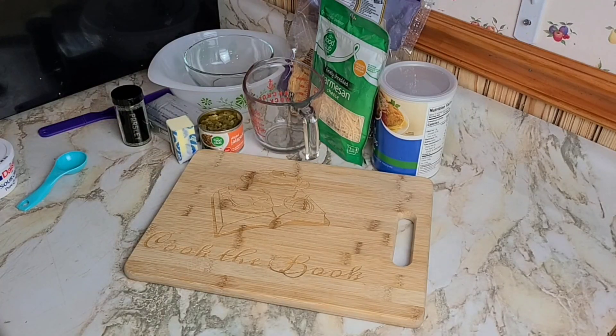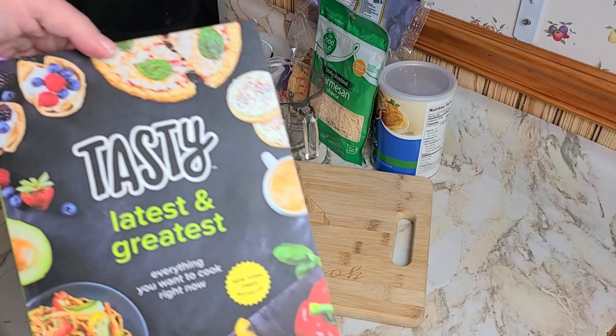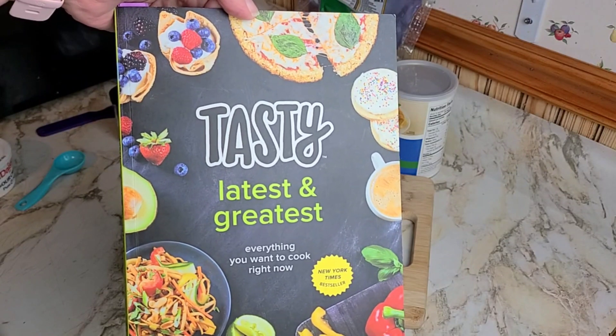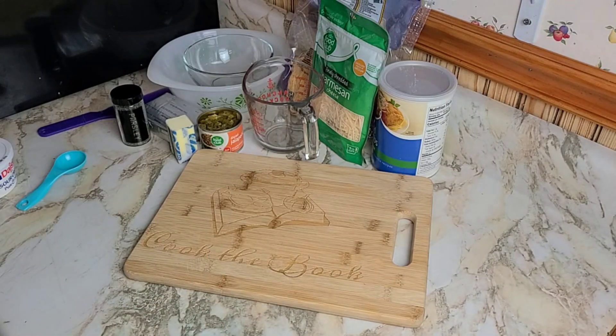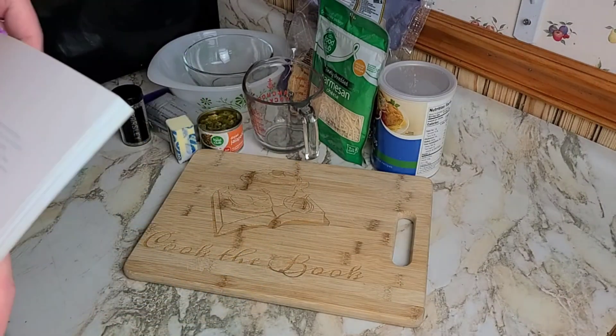Hey, how's it going? I'm Jen and this is Cook the Book. On this channel I find a recipe I've never tried before in a cookbook I may or may not have tried before and give it a shot to see whether or not I like it. In this video I'm making a recipe from the Tasty latest and greatest cookbook — came out in 2017, so not necessarily the latest anymore, but at one point there were some pretty good recipes in here.